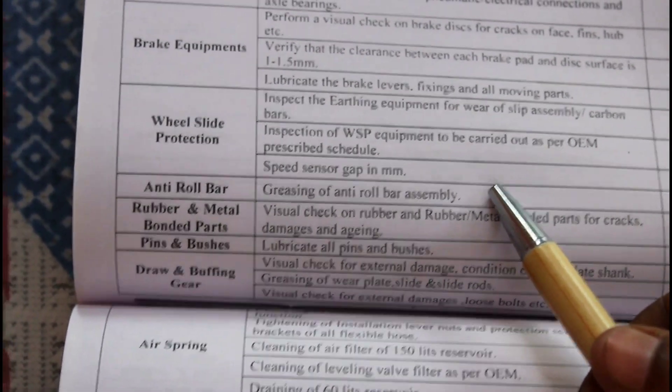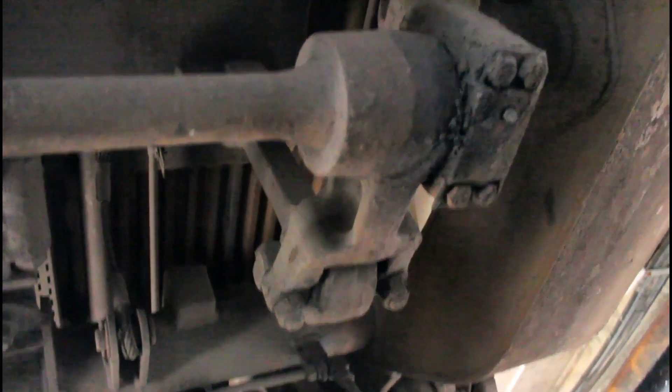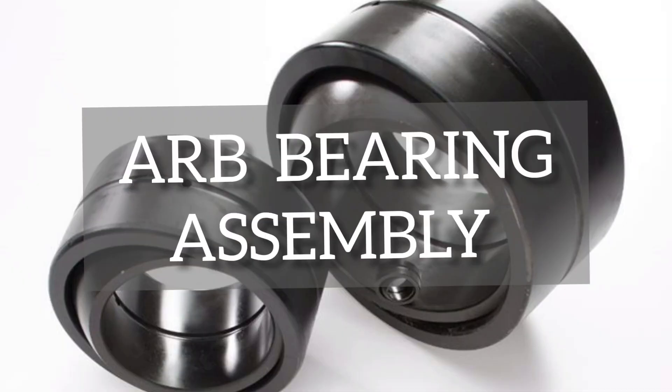Before going further, let us talk about the anti-roll bar assembly and its importance. Here you can see the anti-roll bar with two forks, between the bogey frame and bolster, connected by the roll links. It is a torsional bar which resists the rolling motion of the coach. Technically speaking, it realizes a constant reduced inclination coefficient during running.